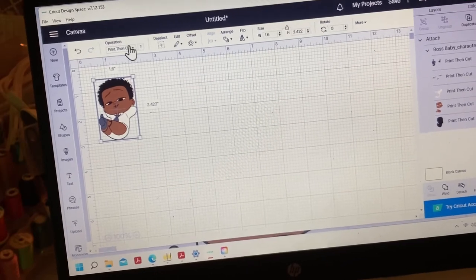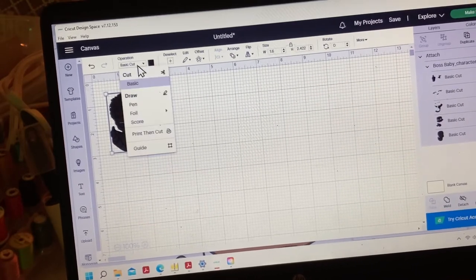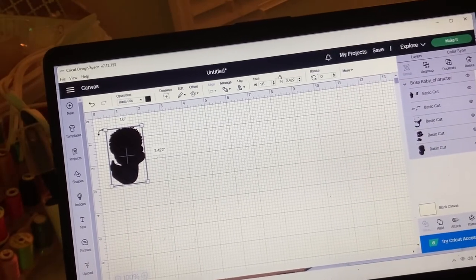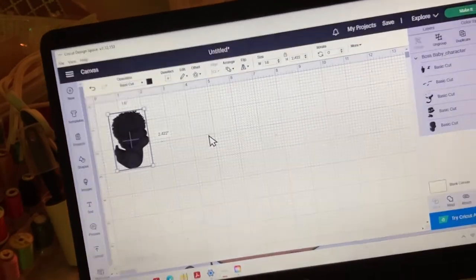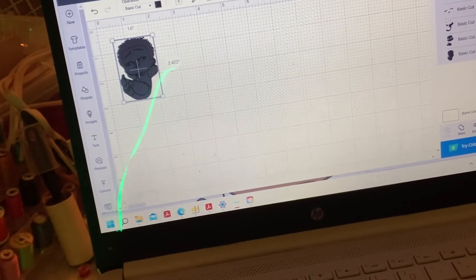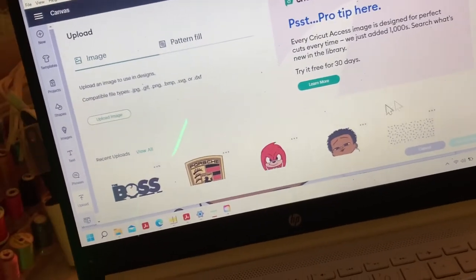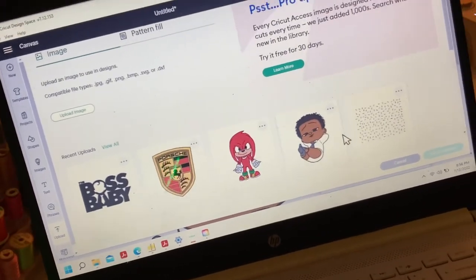This is for a baby shoe and I want to go ahead and hit basic cut instead of print then cut. Just let me go ahead and rearrange my settings for the design and make sure it is on basic cut. Sometimes it will be attached or detached, so you just want to make sure you have the correct cutting settings for your design. I'm going to go ahead and do a new page because apparently it didn't work, so I'm going to upload my design.